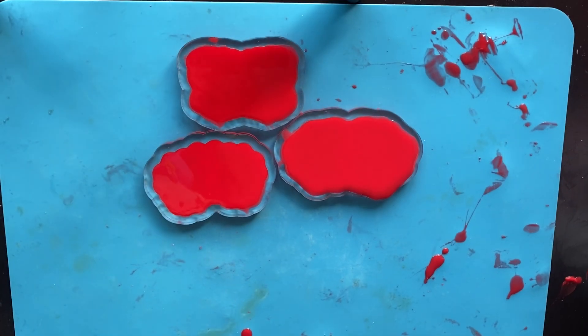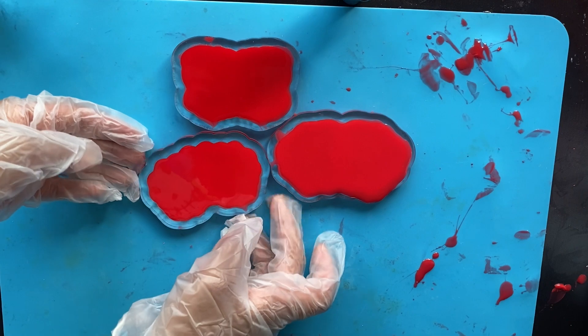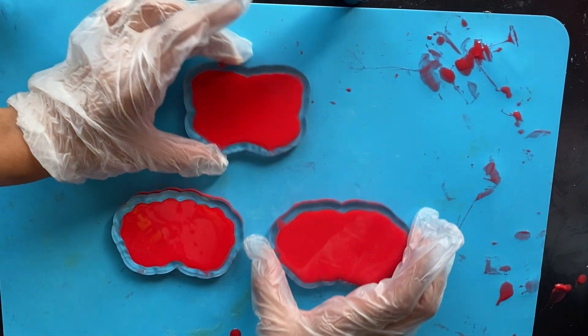In 30 minutes we'll see how they turn out compared to the ones we did last time.